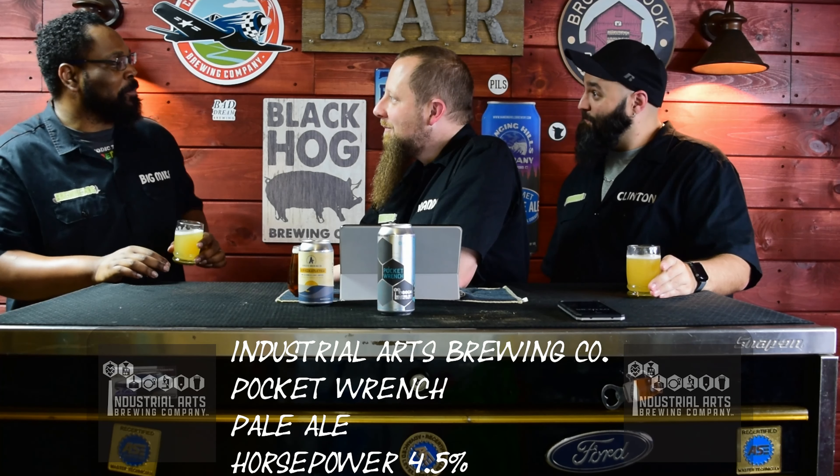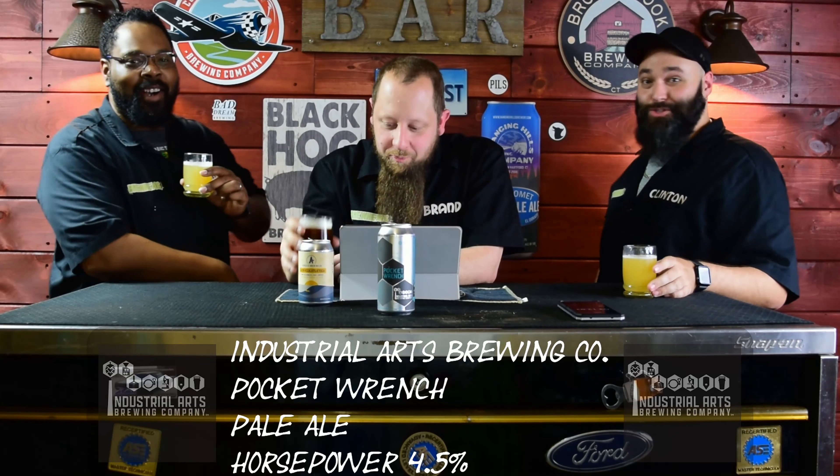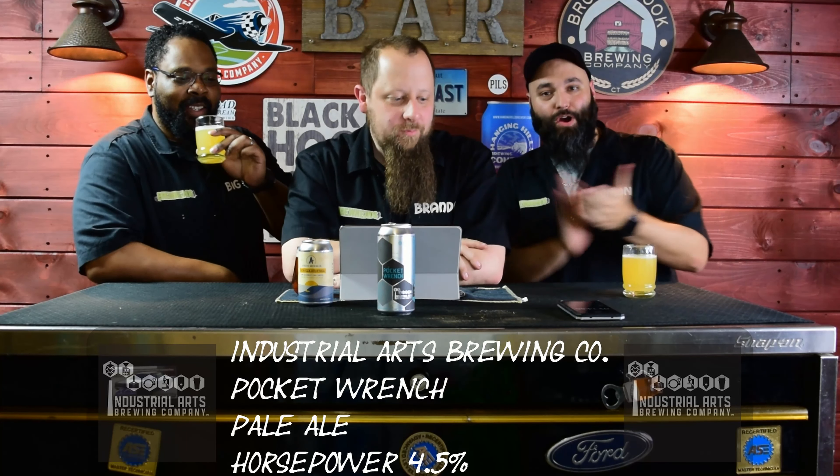Wow. Wow. It's actually not that grapefruity. Wow. That is a solid pale ale. Nice. First one. All right.